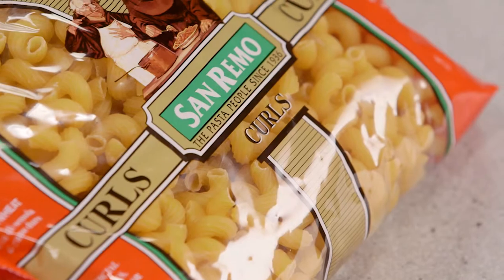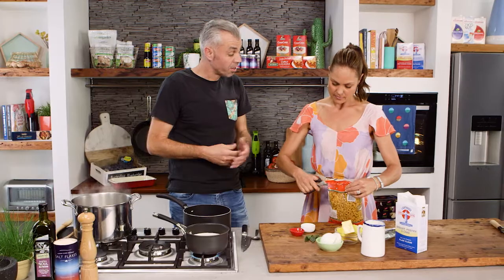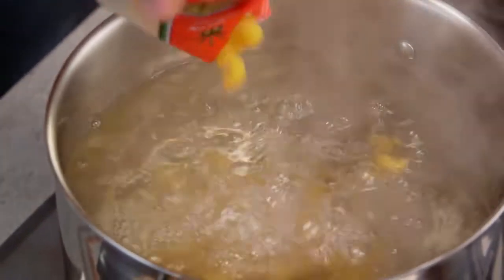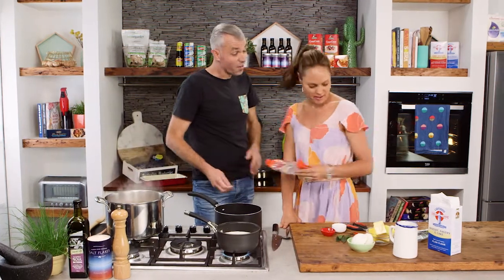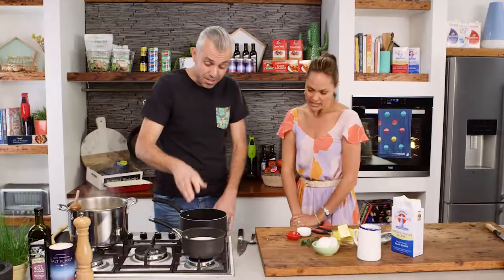Our sauce is on the back just simmering away, cooking and reducing down, all the flavours coming together. Now we need to get the pasta in the pot — San Remo curls. If you don't have curls you could use penne or rigatoni as well. Classically in Greek households they always use penne — nothing else — but occasionally they'd use a noodle.